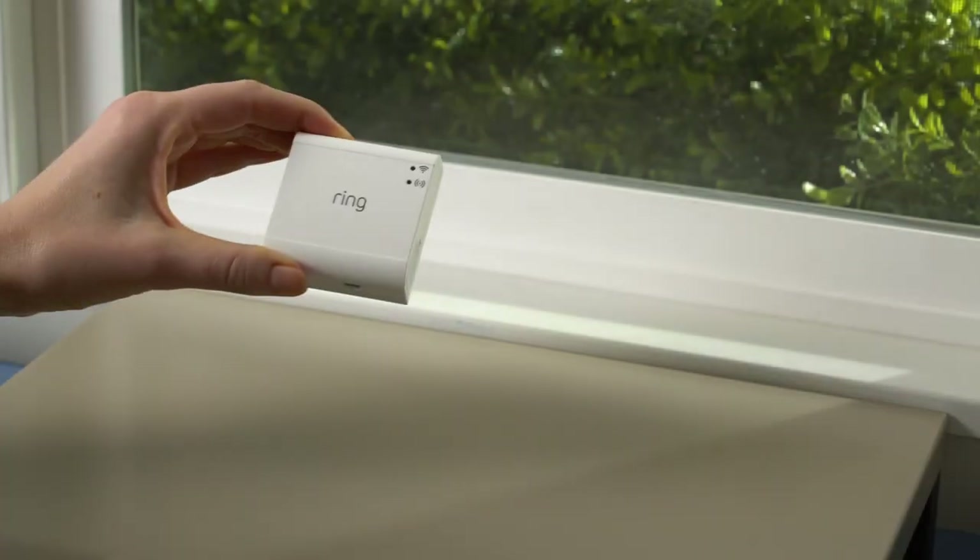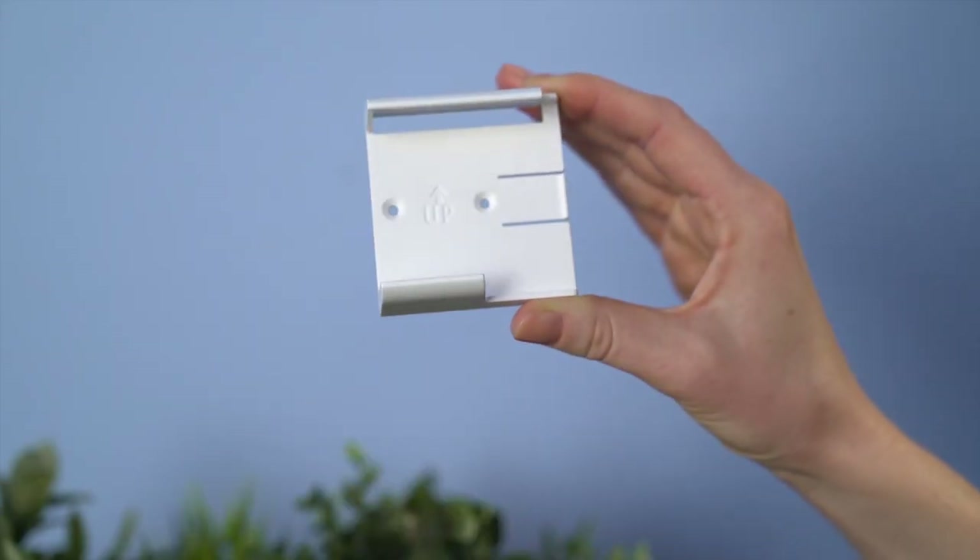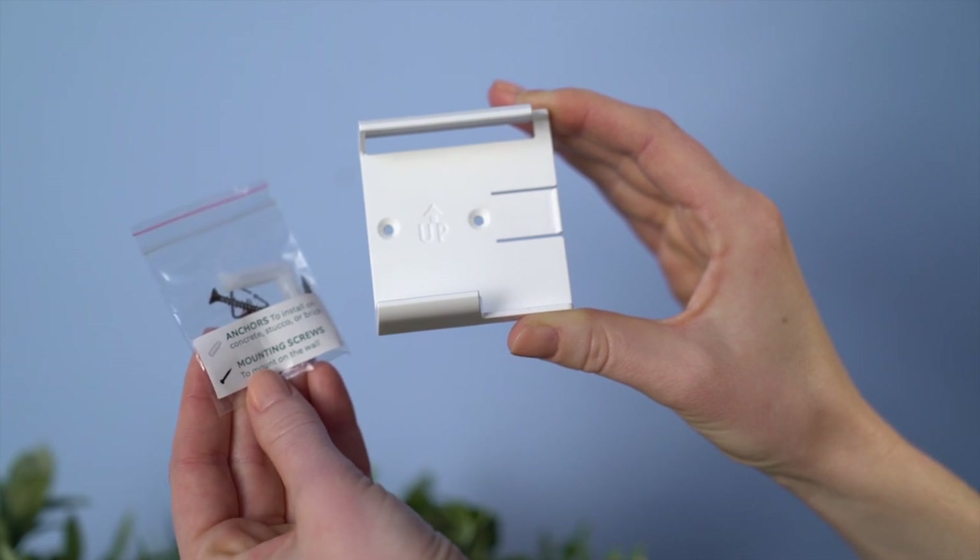First, choose a place for your bridge that is central to your home and near a power outlet. If you want to mount your bridge on a wall, grab the included mounting bracket and screws.